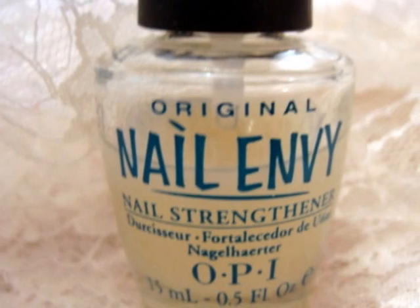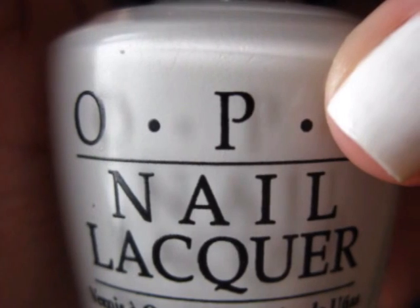Start off with a base coat to protect your natural nails. Then paint all of your nails white. You may need a couple of coats to get it opaque.